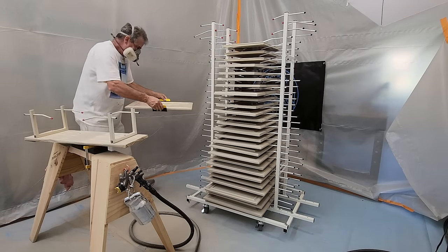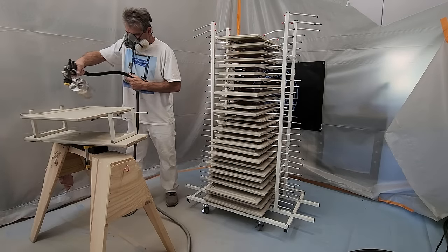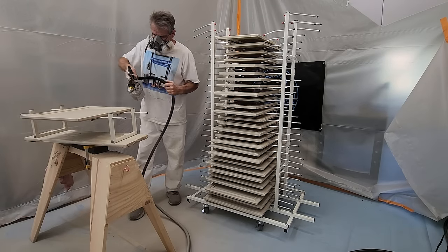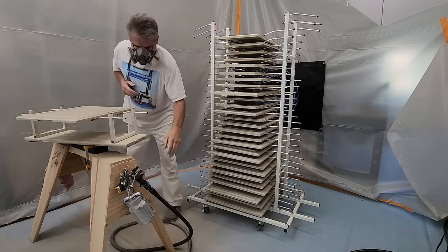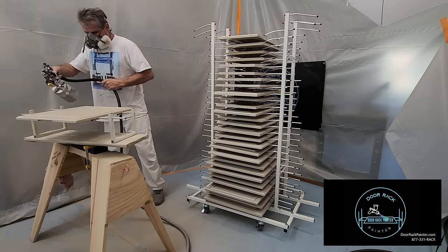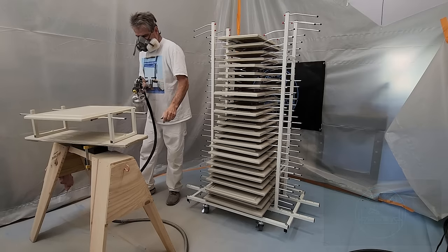Some people wonder if the aluminum rods or the grip holders will leave any markings. The answer is sometimes, but very little. If there are little marks on the interior edge, that's the least important and most forgiving part of the door.